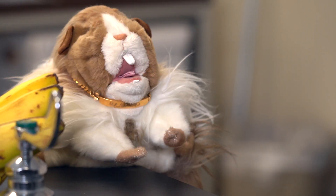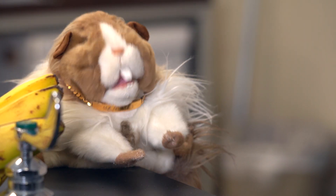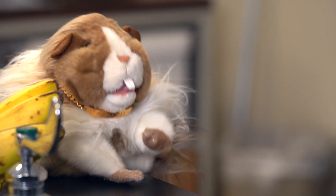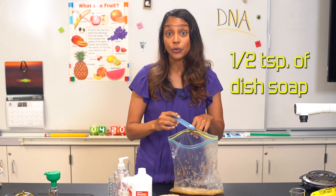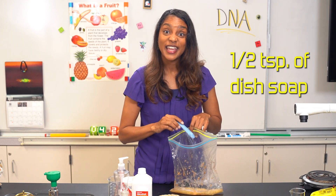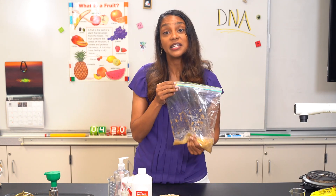Now it's time for the dish soap. Why do we need to clean the mushed salty banana? The soap is used to break down the lipids that make up the plasma membrane that's concealing the DNA. We want to add about a half a teaspoon of dish soap, then gently mix together for about five minutes.